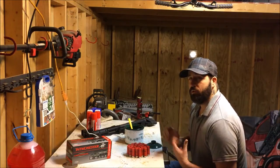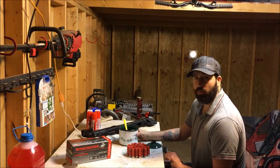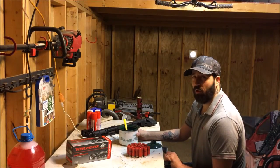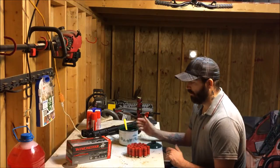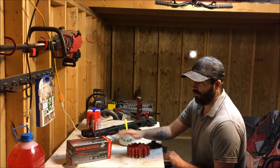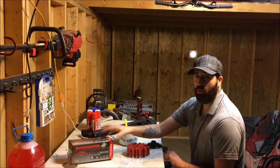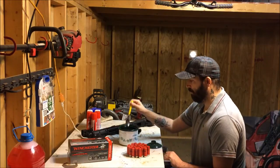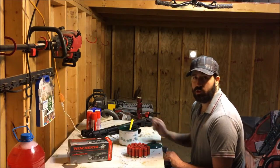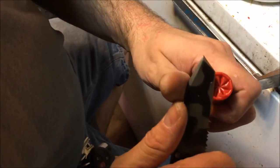All you need for making these wax slugs is some kind of heater for your wax — I got this little salsa crock pot for like a dollar at the thrift store — and then some cheap ammo. Like I said, you get a hundred rounds of Winchester game and target load from Walmart for 21 bucks, and a spoon for dipping the shot and the wax out. That's all you need.